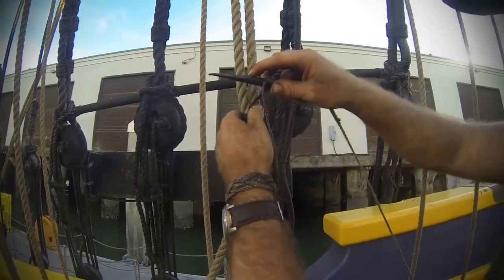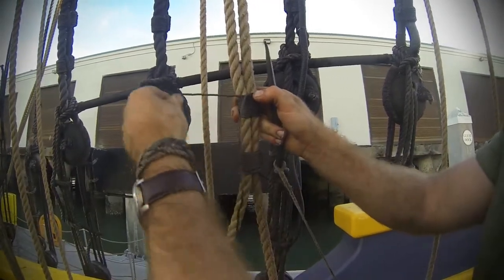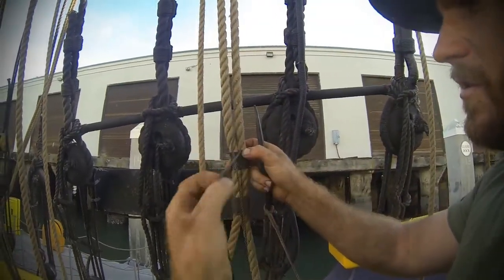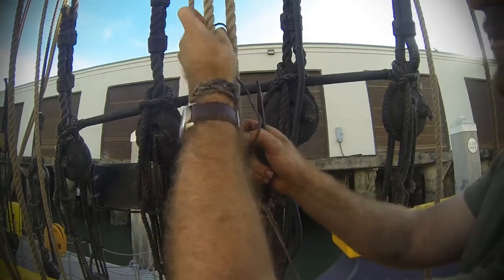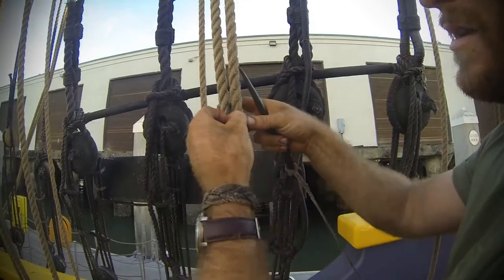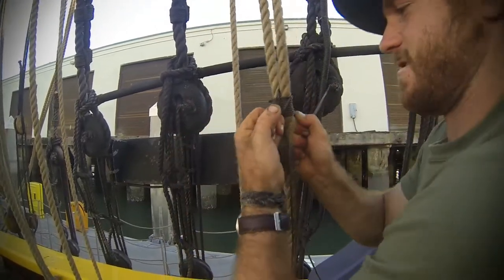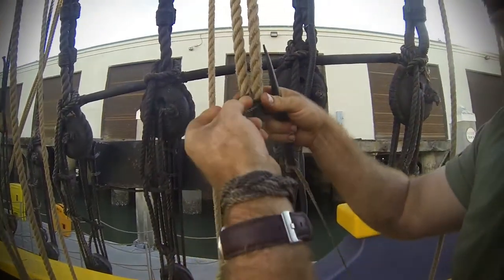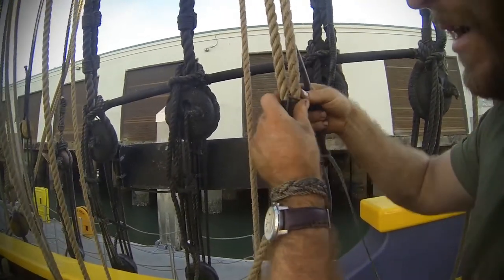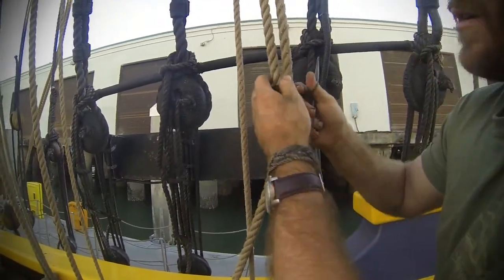Once you get to the point where you want to finish your seizing off, the bottom strand is going to wrap around behind the seizing. The top strand is going to go on the opposite side, so they're both facing opposite directions — the tails. Then you're going to work this down into the crotch, just like before. They both go opposite ways: the bottom strand goes around the back, the top strand goes to the top.